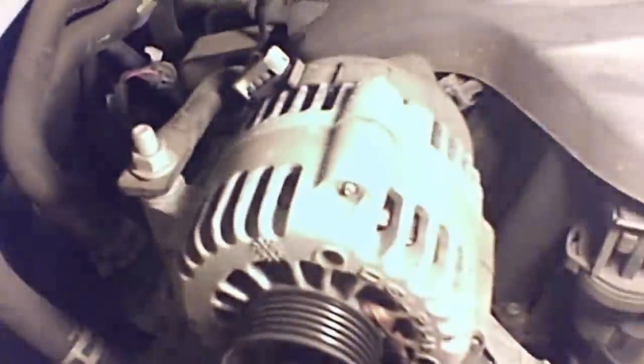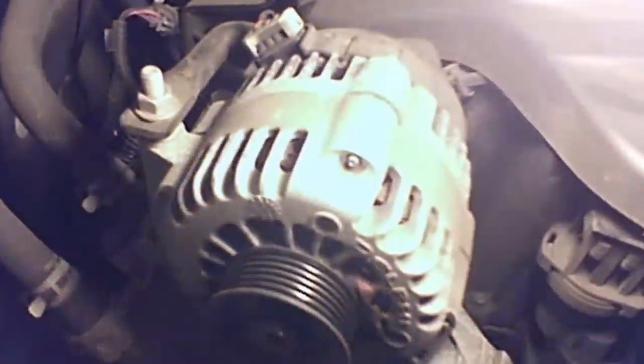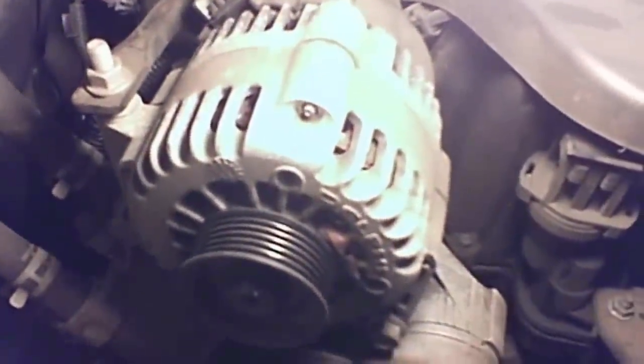Going to get the alternator off — looks like a 15 millimeter bolt. Then take the cover off by turning it counterclockwise and the whole thing will come off.